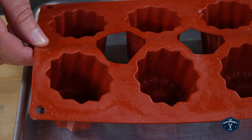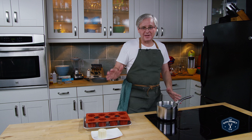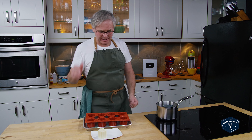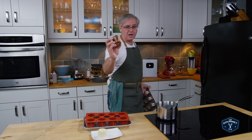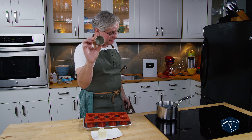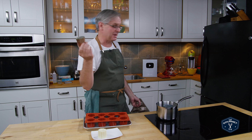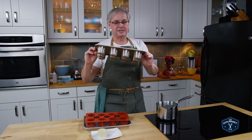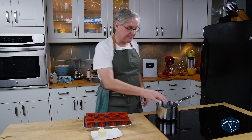This is a silicone canelé mold, which I found to be pretty much useless for actually making canelé — it never gave a good crust. If you want to make canelés and can't afford the copper molds, which are unbelievably and ridiculously expensive, get one of those canelé tins — like a muffin pan but for canelé — which works miles better than the silicone ones. However, I've found the silicone works great for what we're about to do.